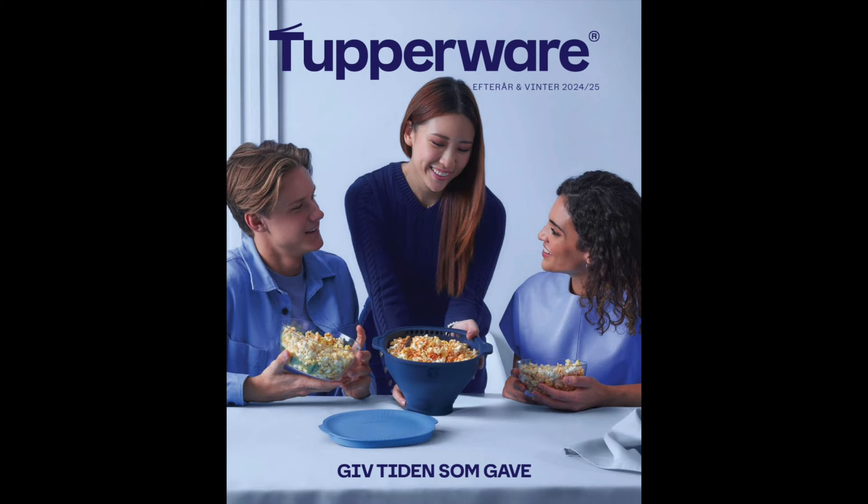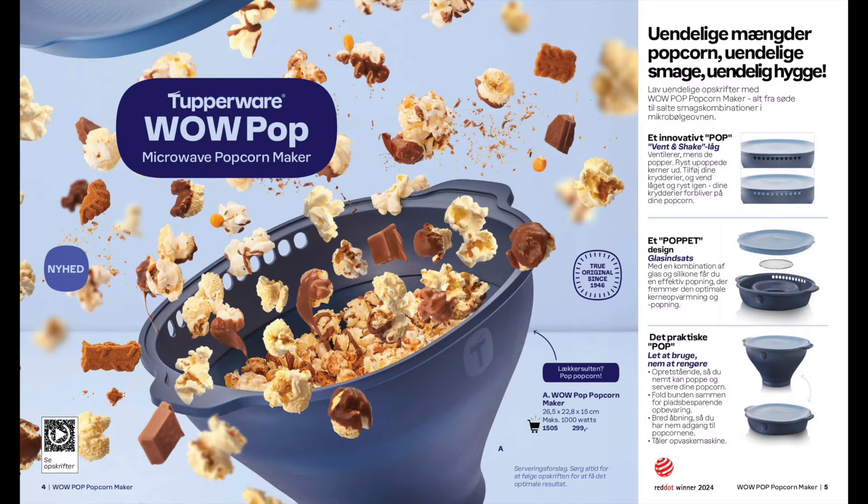I just want to run through it with you and to show you some of the new additions to the catalogue. First up we have the Wow Pop Popcorn Maker where you make popcorn in the microwave. There are also 25 recipes on the website for sweet and savoury recipes and a video showing you how it's all done.